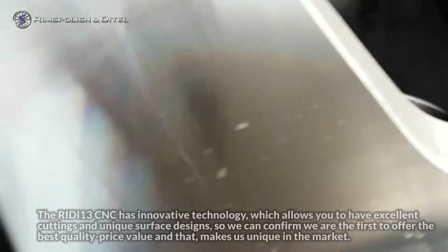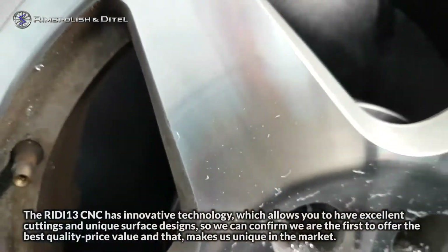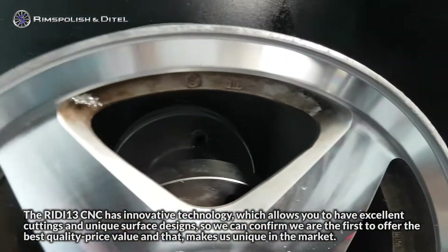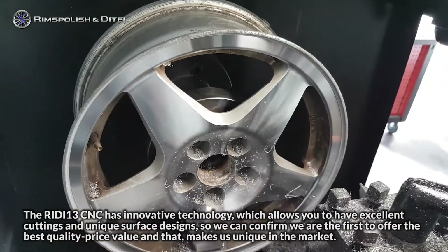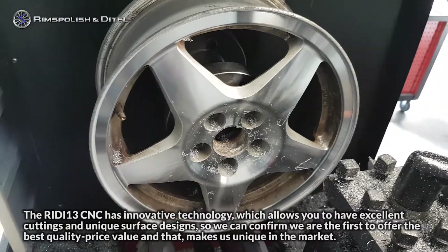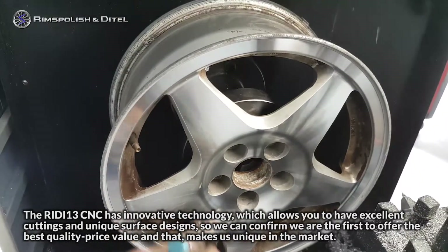The RIDI-13 CNC has innovative technology which allows you to have excellent cuttings and unique surface designs. So we can confirm we are first in best quality-price value, and that makes us unique in the marketplace.